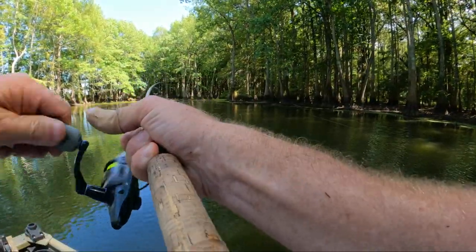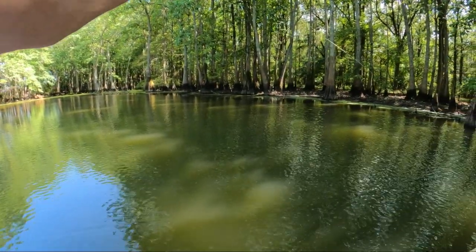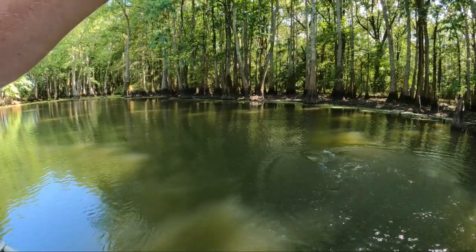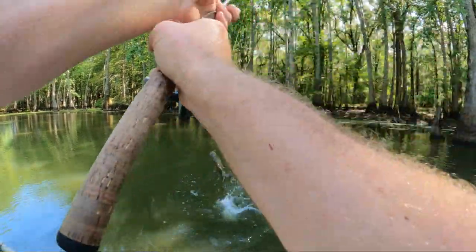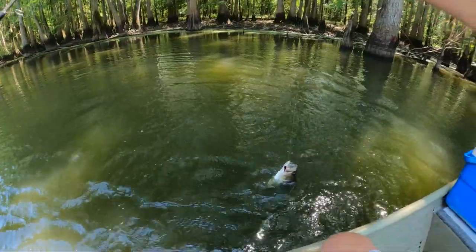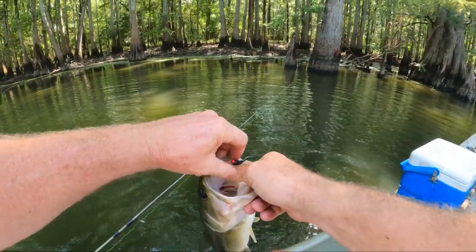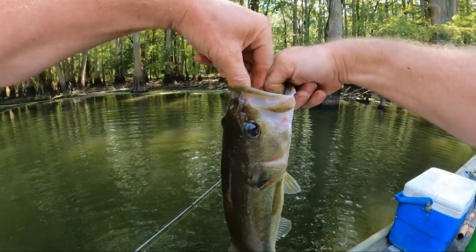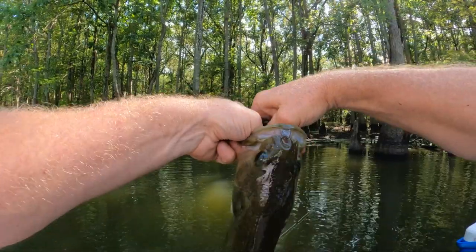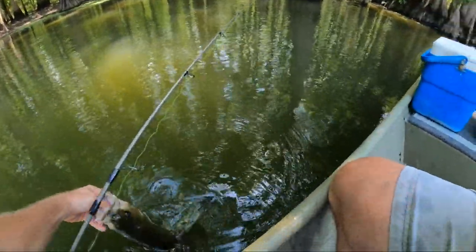There he goes — what do we got? Maybe a bass. That's a good fish. Yep, that's another bass. He's a fighter. Are you through there, buddy? There we go. Yeah, he's a pretty good one. Get this hook out. That's a good one. All righty. Later.